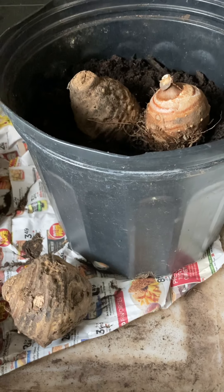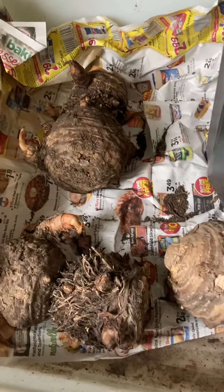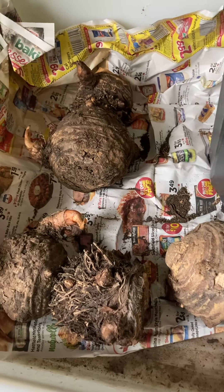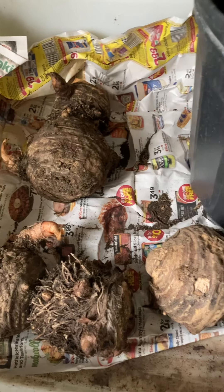Elephant ears are tropical. These guys do like a pretty fertile soil. When I put them in the ground, I add a bunch of compost to them, and they do need a pretty regular watering.